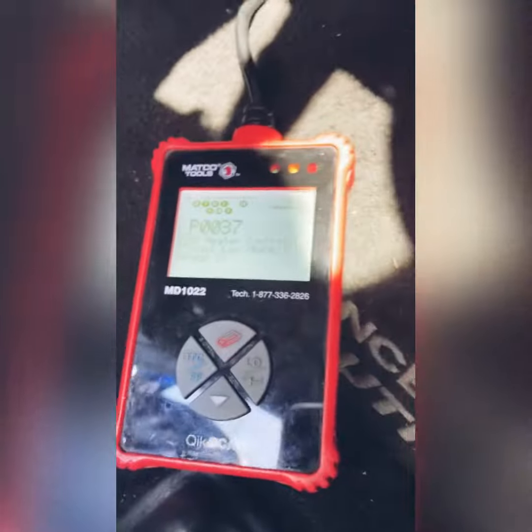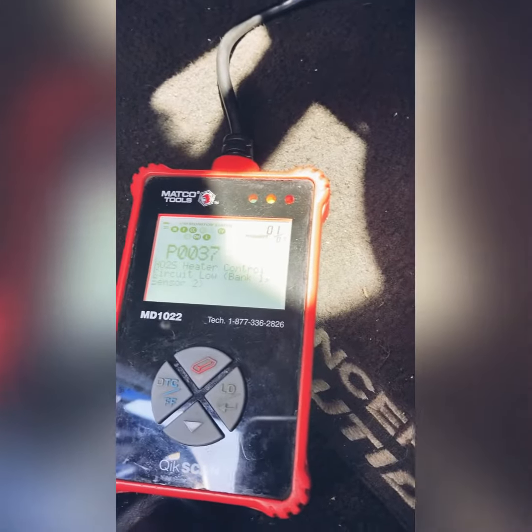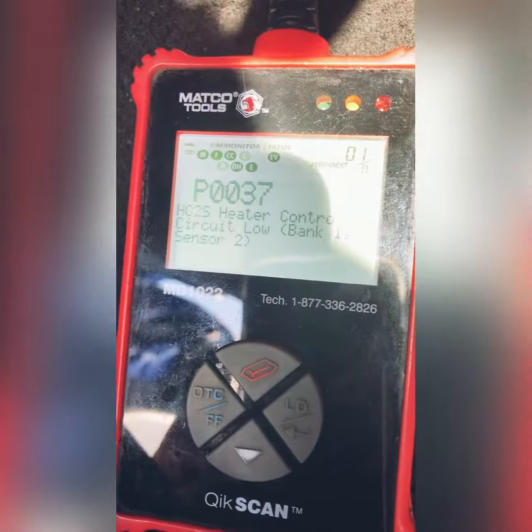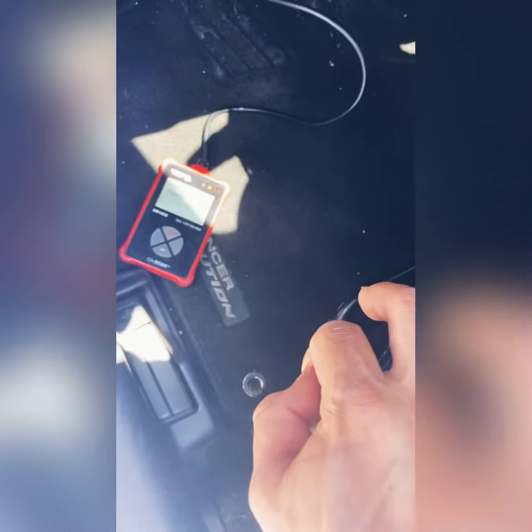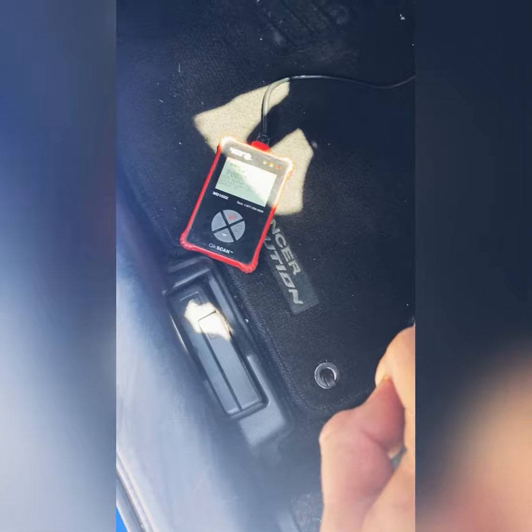This one has an oxygen sensor code and the monitors aren't set, so it's not ready for smog. What we're gonna do is erase this code — I know they were servicing this one — and see if it comes back on.